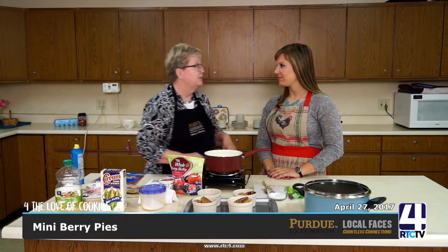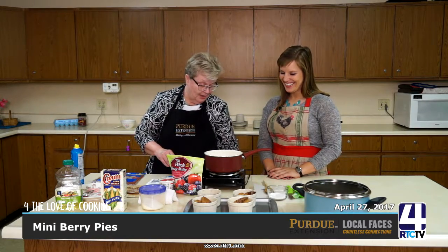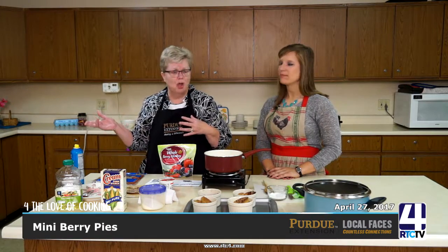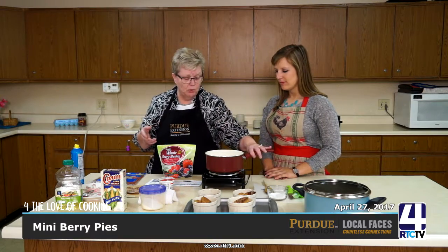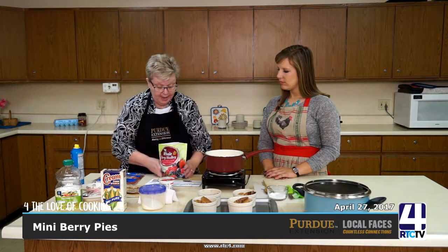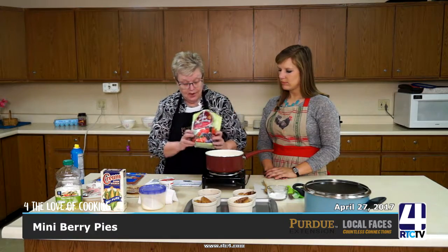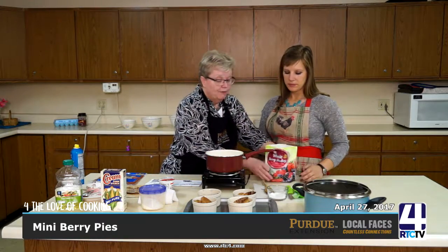Abby is with RTC and she is my assistant — a handy dandy assistant. We struggled with the stove in a previous show, so this time we're going to use a hot plate and just a regular saucepan. What we're going to do with our filling — I'm going to have Abby pour in this berry medley. It's 16 ounces, so the whole thing.